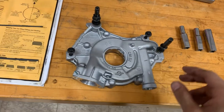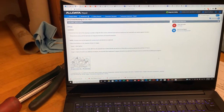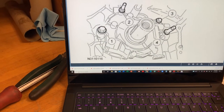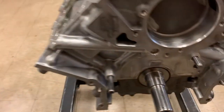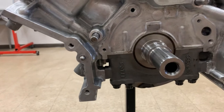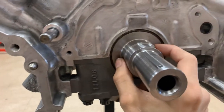Ford has a somewhat unusual oil pump design, so it's important to follow this step by step. I'm using the AllData database through Ferris as a reference. Looking at the orientation diagram, the snout position isn't critical in terms of the clock position - what matters is that the snout sits in the middle of the two flat spots on the crank nose.